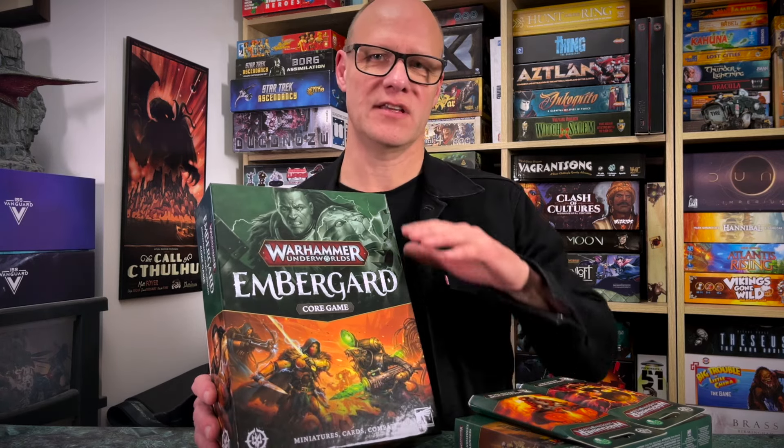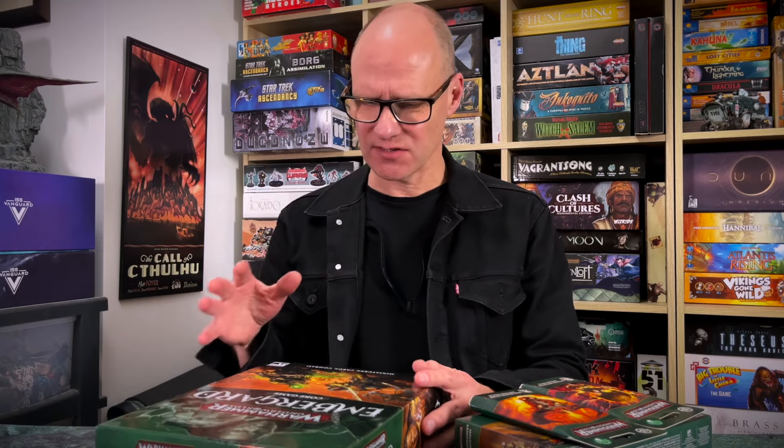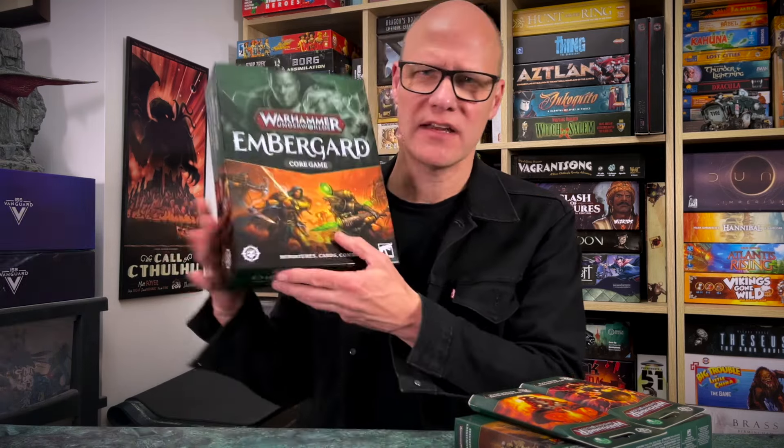If you don't know Warhammer Underworlds, it's a game with a small amount of miniatures and some decks of cards that plays on a board. It's pretty fast playing and it's a lot of fun. The emphasis in the past was on deck building — that's how they wanted to kick it off, but I don't know if that went incredibly well for Games Workshop. Games Workshop players don't tend to be into deck building as much. So the emphasis has kind of gone off that. You can deck build between two decks, called Rivals decks, but that's not really the focus. The focus is really just on a fast playing game, summarised by the cover blurb: Miniatures, Cards, Combat! No mucking around there.